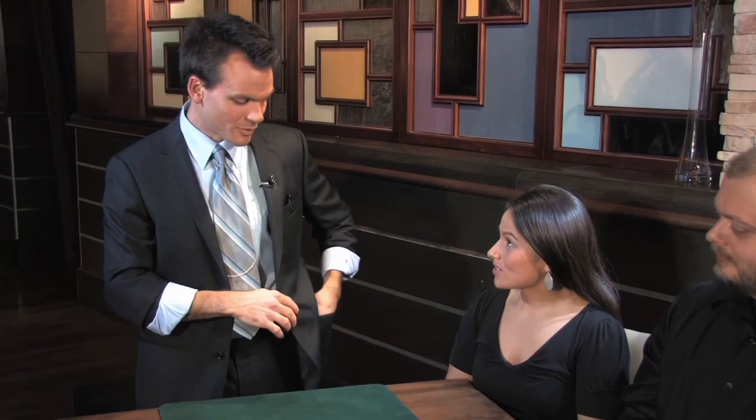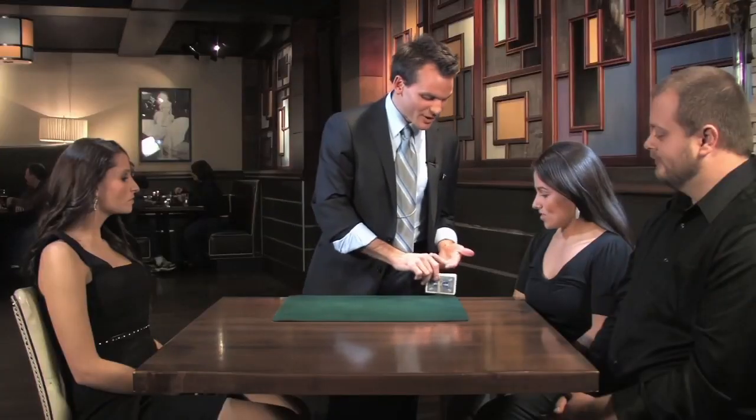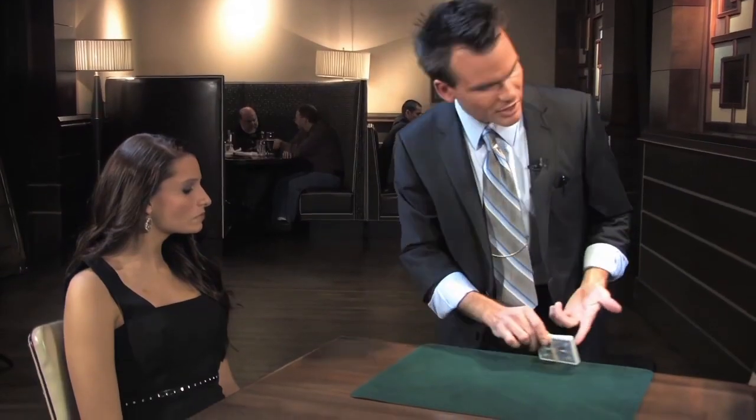Actually, I should be more specific — it's what's left of a new deck of cards. I've got about 30 cards or so.